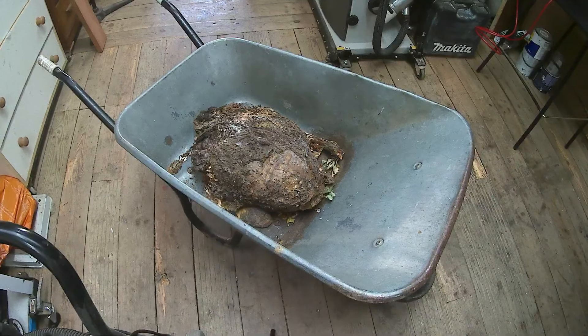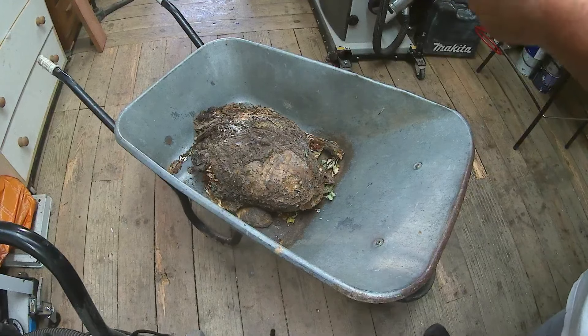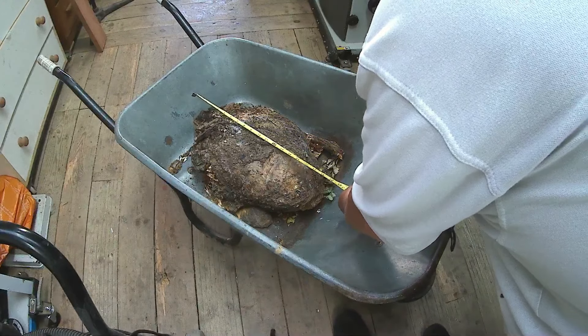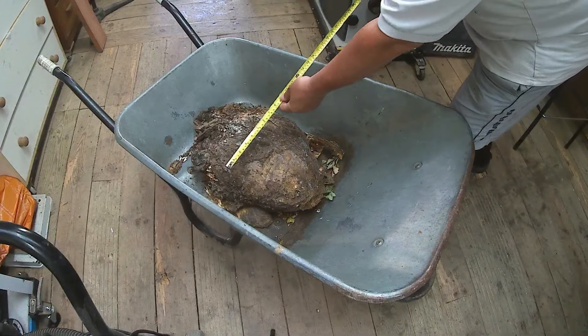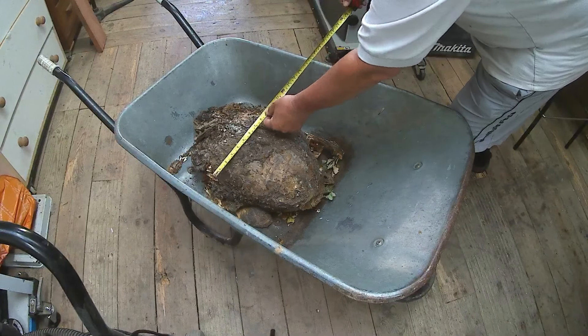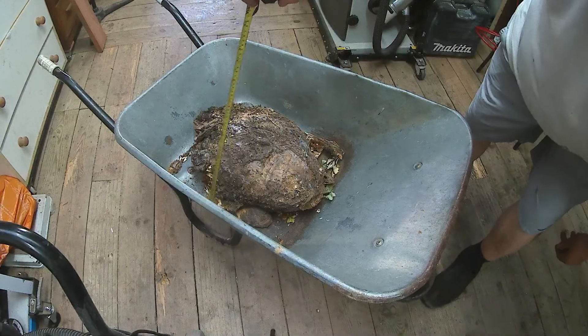Hello, my name is Hugh. Welcome to my channel and one of the other projects I'm doing while I've been at Kevin's workshop. That thumbnail is that piece and it's a chestnut burr. I've had it about 3 years, maybe 4. And it is 19 inches by 14 by 9.